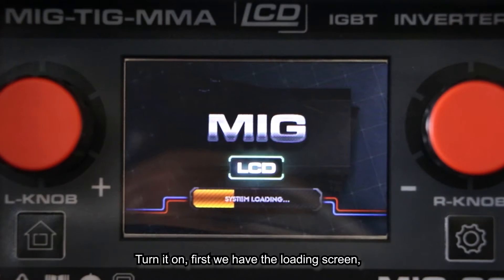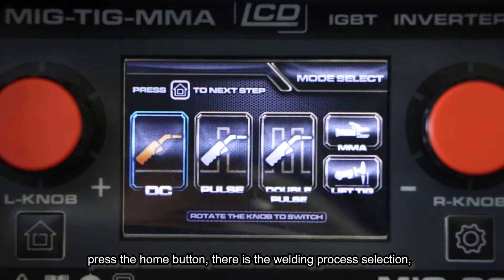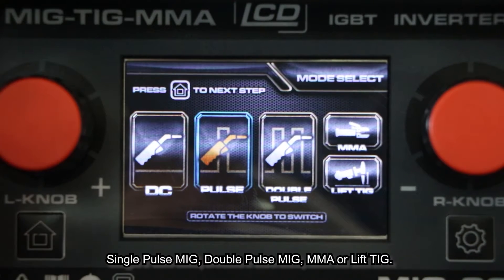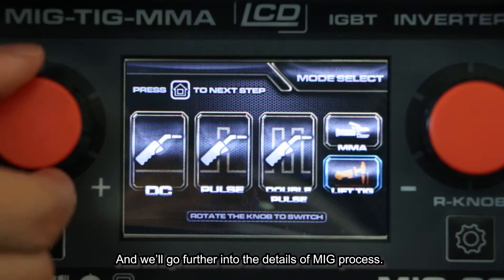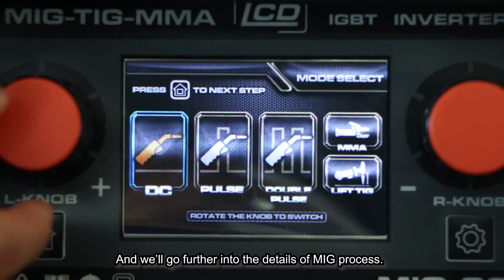Turn it on — first we have the loading screen. Press the home button; that's the welding process selection where we can choose DC no MiG, single POS MiG, double POS MiG, MMA, and Lift TIG. We will go further into the details of each MiG process.